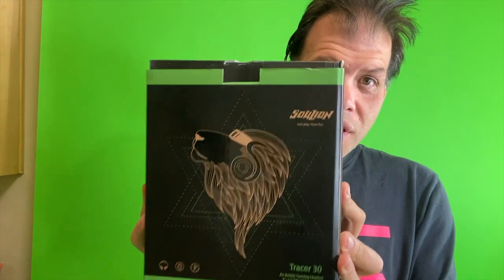Hey everyone, Chris here. How's it going? I wanted to talk to you all about Soul Lion — specifically, Soul Lion's Tracer 30.